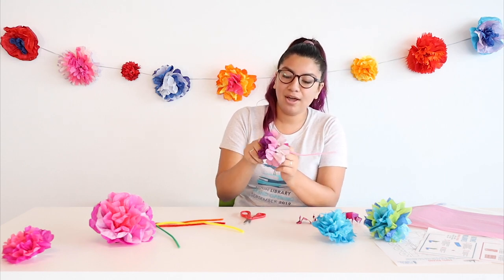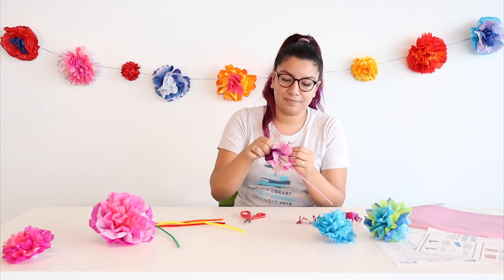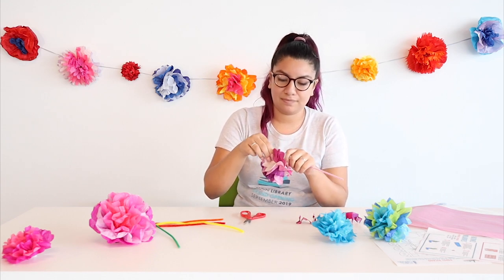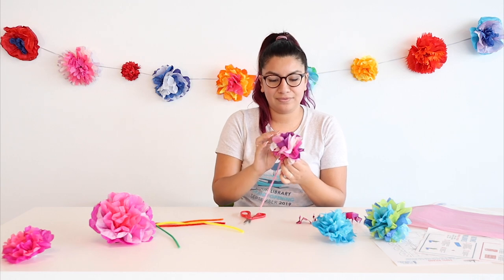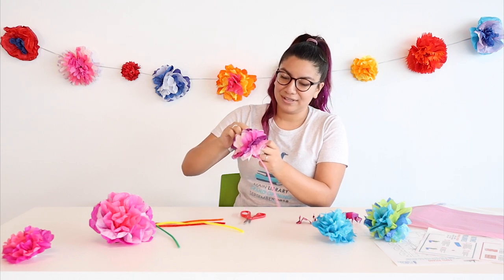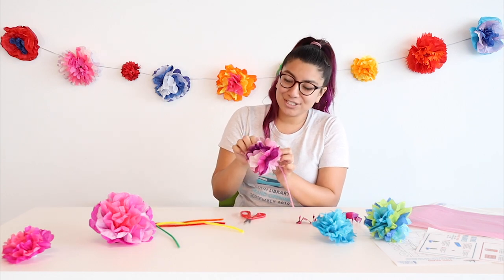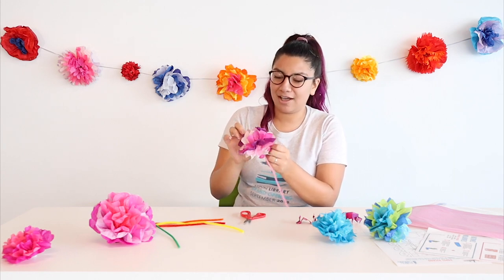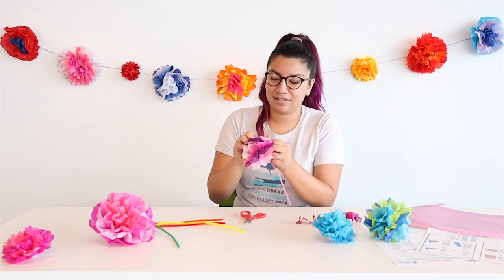I'm pulling from the bottom too. It's really starting to form. I just did one half right now and I'm going to continue on the other half so you can really see it fills up nicely. Take your time, because you will accidentally rip one of these layers. If you do, no biggie — you most likely won't be able to tell because it's so fluffy. Now I have some stuck together — there we go.